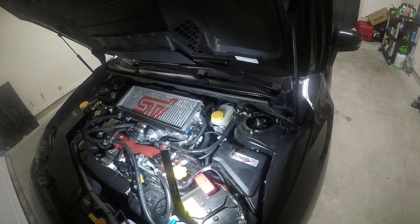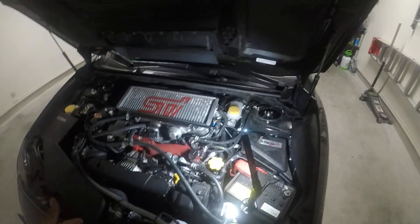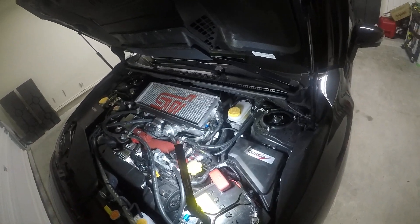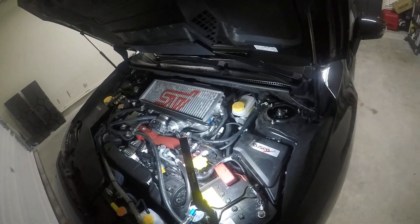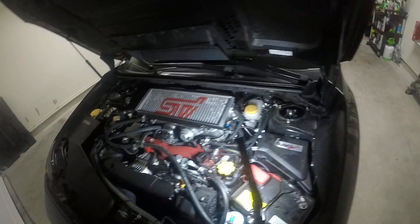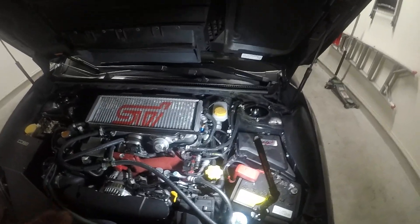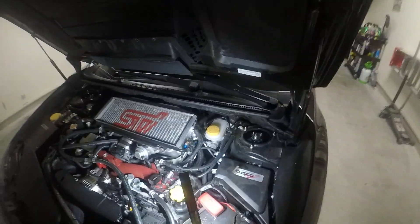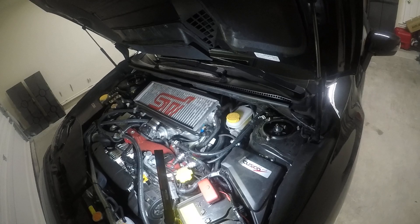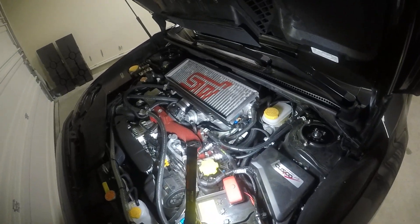So with that being said, one disclaimer is: do this at your own discretion. I will not be held liable for anything that happens to your car. The way I have mine run is pretty much off of the Cobb website and other sources that have shown people how to do it. I hadn't found any videos on YouTube at that time when I was installing it, so if there are any out there, well, this is just probably another one. But I'm just going to show you how I ran mine.